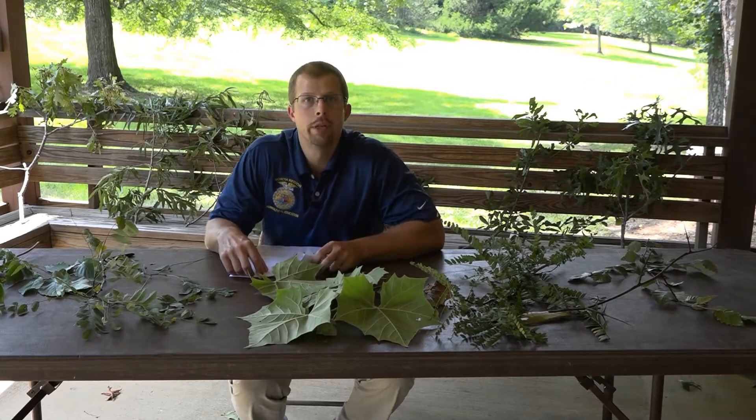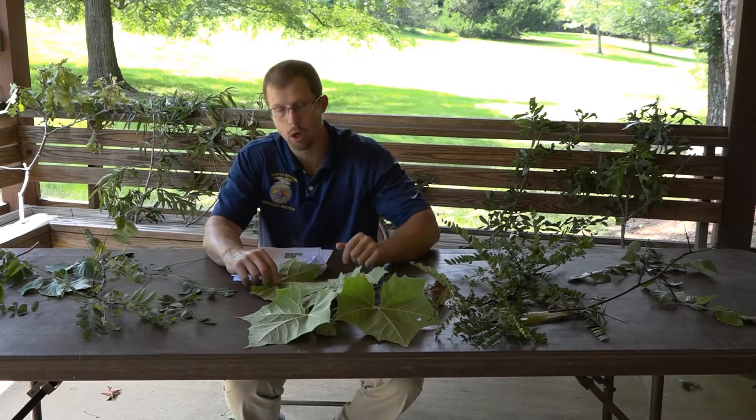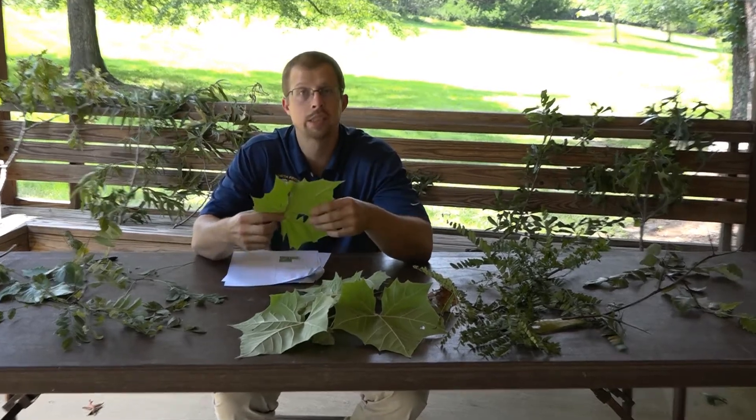Alright, so let's look at five more trees in this session. The first one we're going to start off with is the American sycamore.